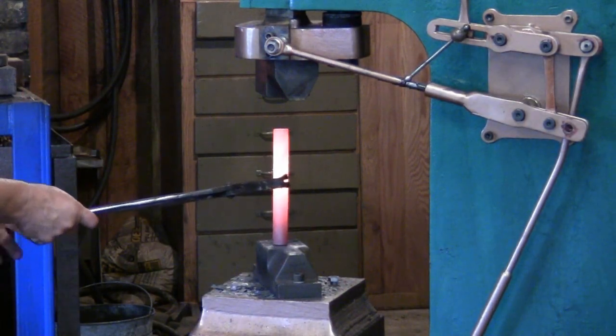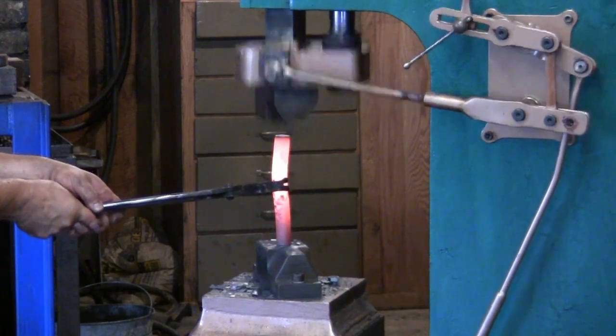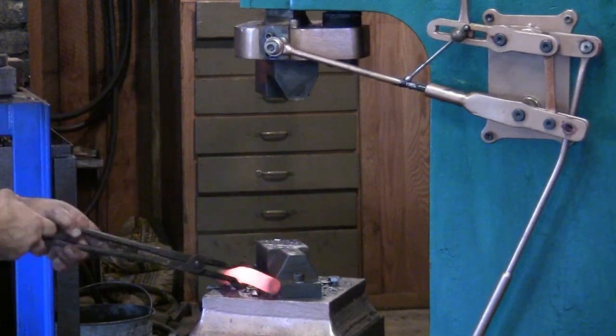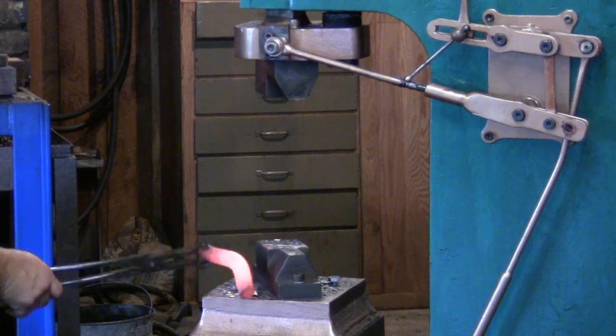This is a piece of 1-inch round stock, 8 inches long. I'm just upsetting it to show how easy it is to go from an 8-inch height down to a 1-inch height with no adjustments or changes to the power hammer itself.